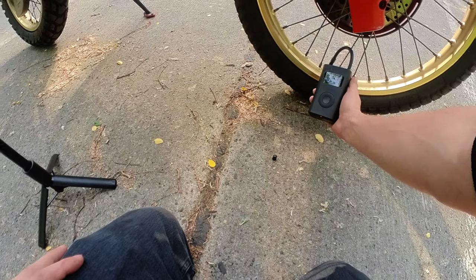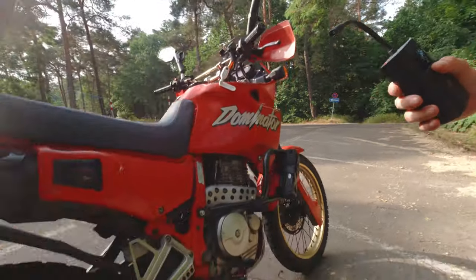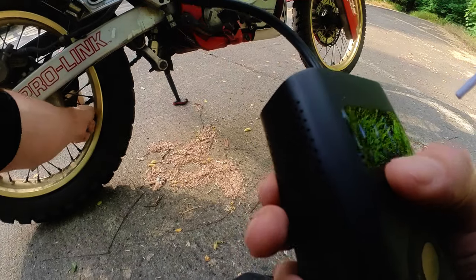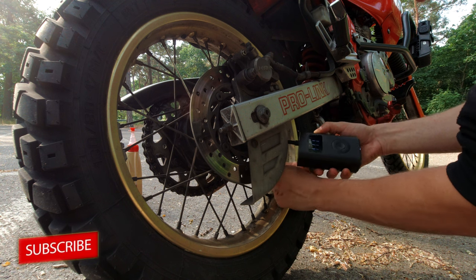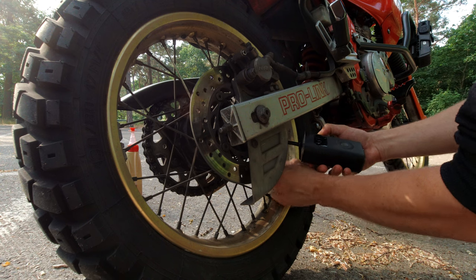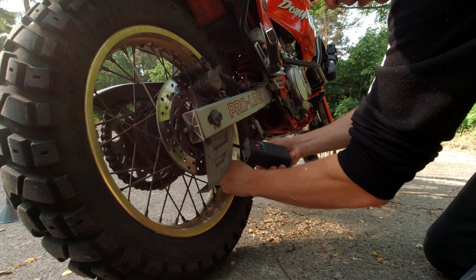The front tire is at 0.5 — awesome. Let's do the rear tire as well. So easy, that thing — you can reach everywhere. It's also very good. Done, easy.